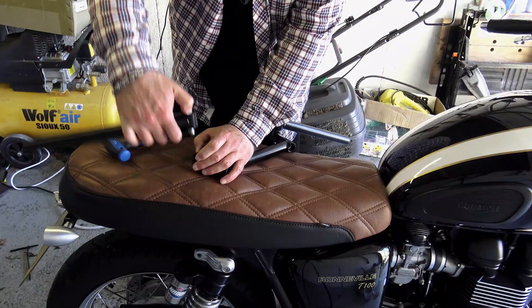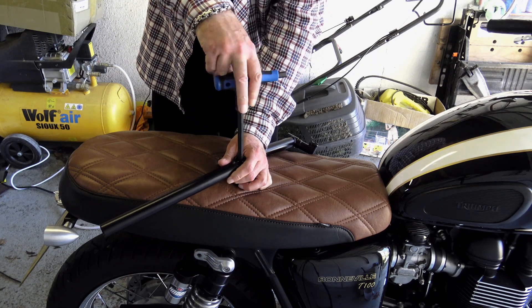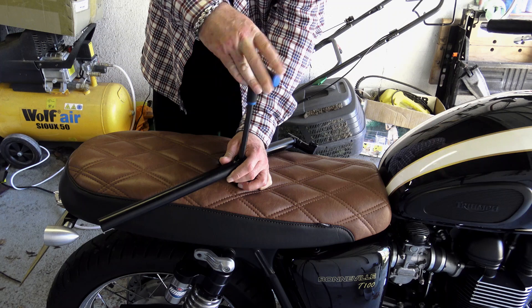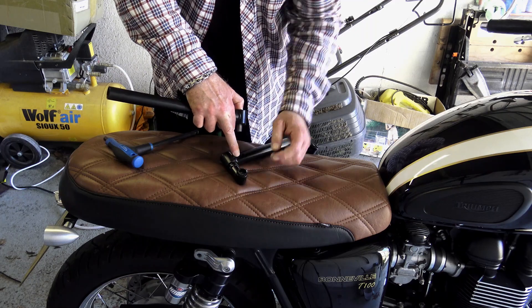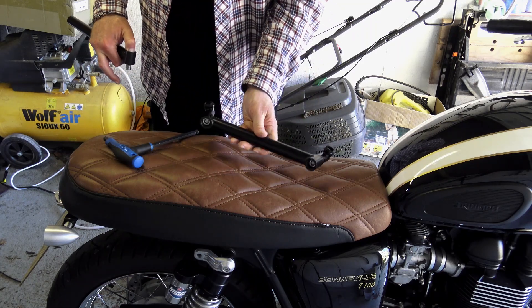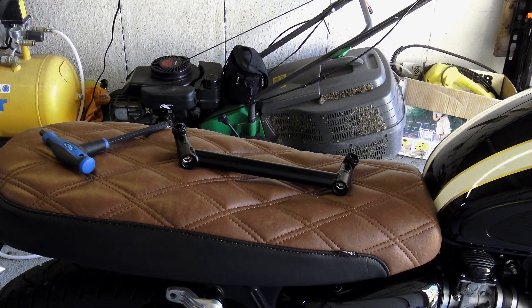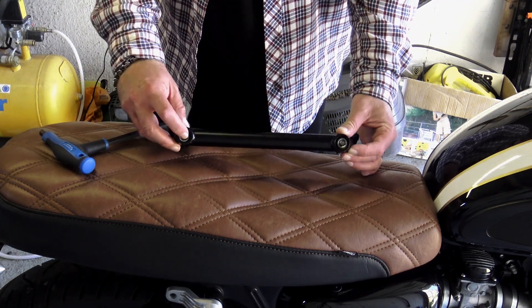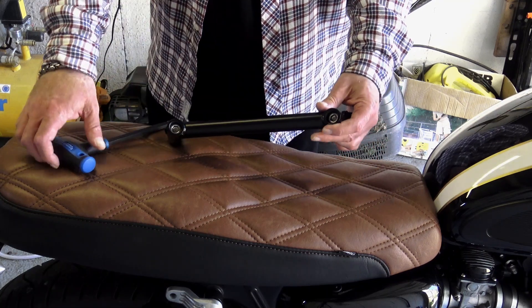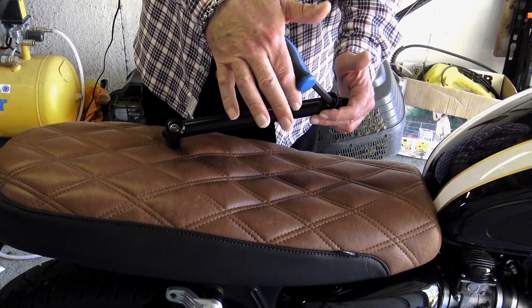Motown have paid homage to the Laverda Jota by bringing out their Jota 2.0 handlebars. Basically, these handlebars arrive in five pieces: you've got your central clamp bar, a riser to fit on each end of the clamp bar, and then what equates to a clip-on for each end to actually mount your levers and your grips to. Motown call it the Jota 2.0 because they've improved it slightly. The bars have been made from high-quality steel and for protection against the elements, they've been powder-coated in a satin finish black, which matches in nicely with other parts of the Bonneville.